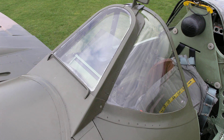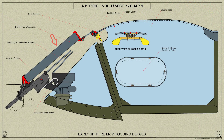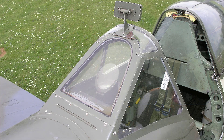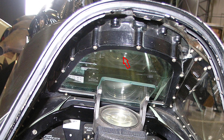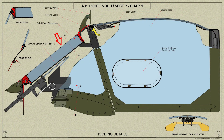Early Spitfire Mark V's were fitted with an externally mounted bulletproof windscreen as shown here and in this AP diagram. Later Spitfire Mark V's were fitted with an internally mounted bulletproof windscreen as shown here. Here you can see a view of the internal windscreen frame structure along with an AP diagram covering the later windscreen.